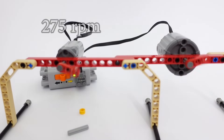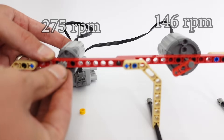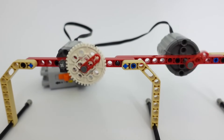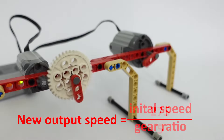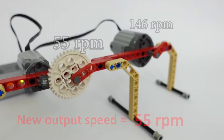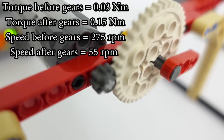Our small LEGO motor is capable of 275 full rotations per minute — it spins at 275 RPM — significantly faster than the large LEGO motor, which does 146 RPM. But after we install our gears to increase the torque, the small motor actually becomes slower than the large motor. We can calculate this using our gear ratio: 275 divided by 5 equals 55 RPM, the new output speed. By becoming 5 times stronger, the small motor also became 5 times slower.